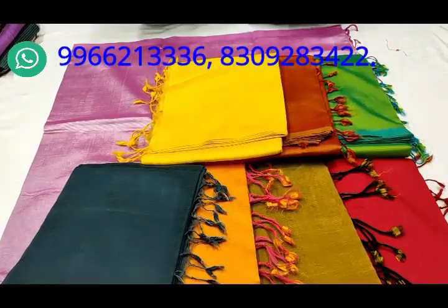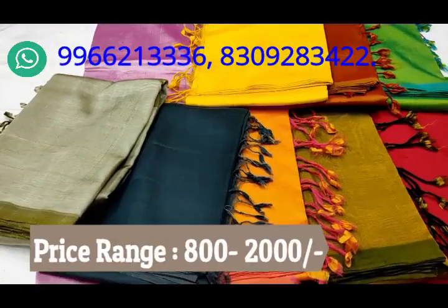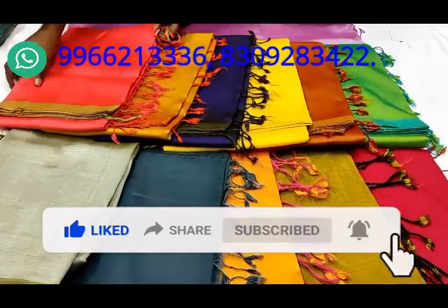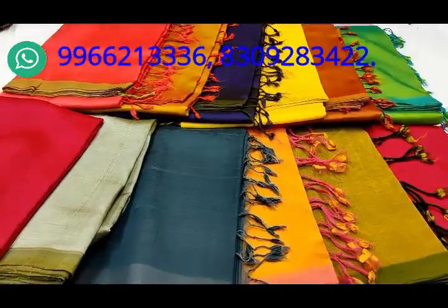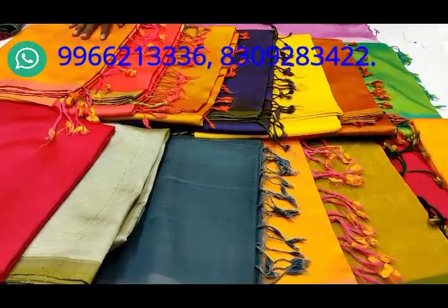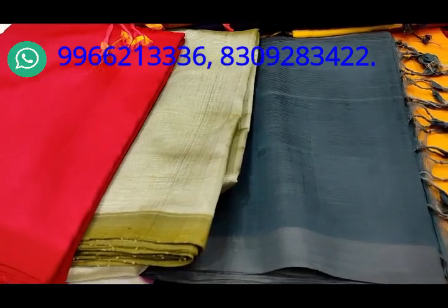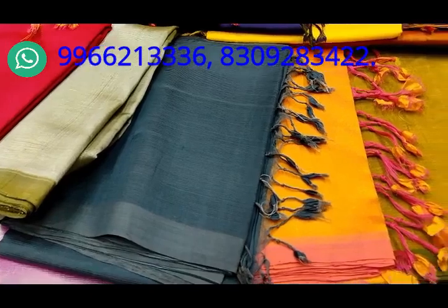This is a fancy shade. I can show you how many videos are in the description box. You can also check out the description box. The color suits are attractive and the colors are attractive.